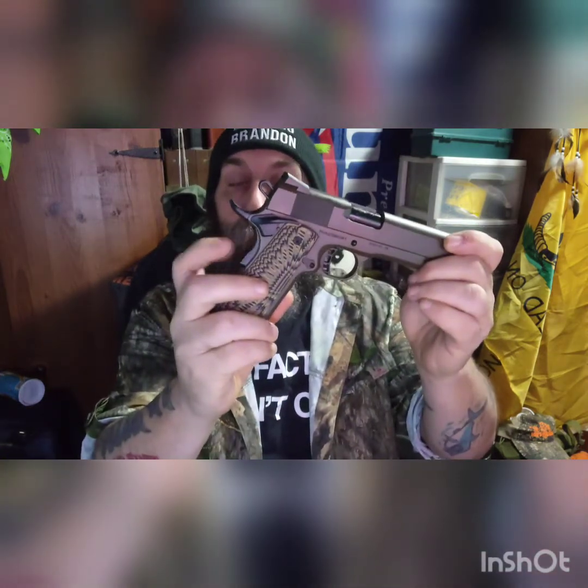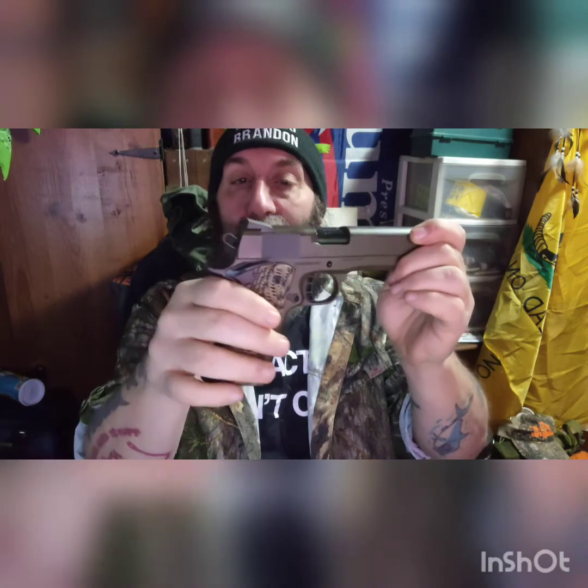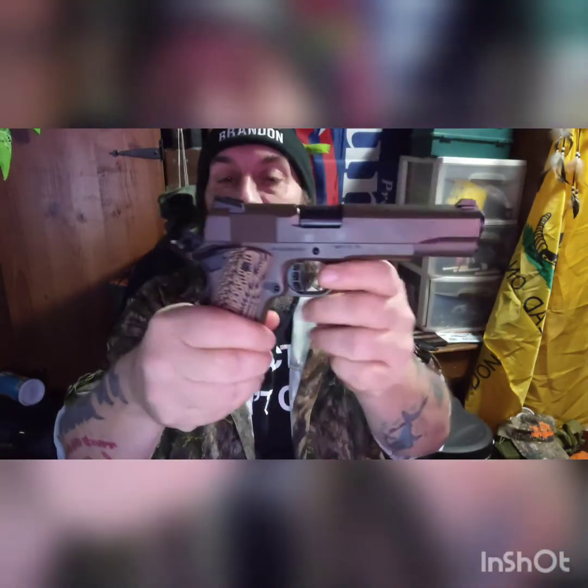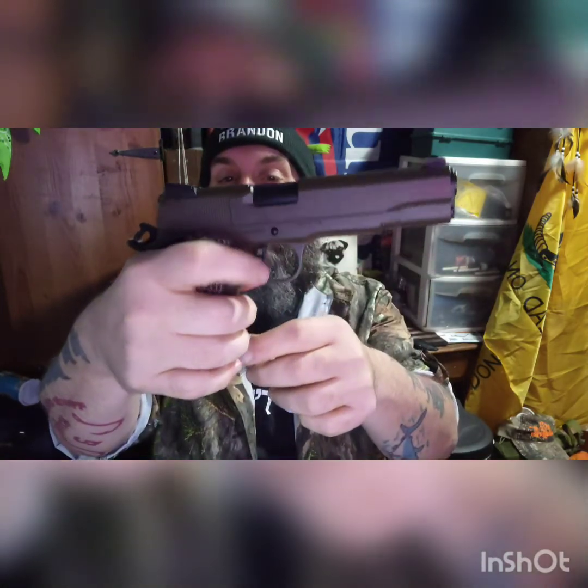I really do like the grip safety and the manual safety. A lot of people say you don't need all these safeties — the best safety is to keep your finger off the trigger, and I agree — but having these extra safeties is just another layer of safety. When the hammer's back you cannot pull the trigger; it's only when you put your hand on the grip safety that it would go. So for this to mistakenly go off, you'd have to have the grip safety depressed and the trigger pulled at the same time.